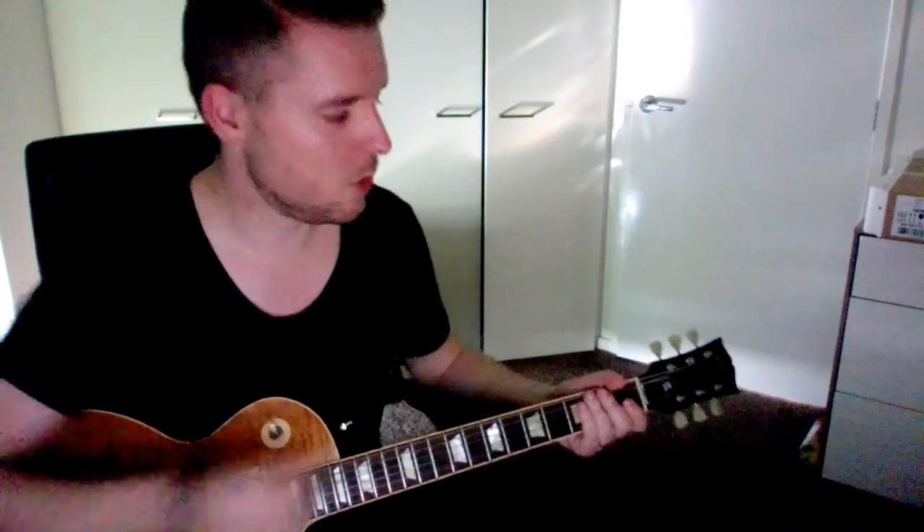Hi, this is Digital Stereo Guitar. We're going to go over how to tune a guitar — electric or acoustic. The process is going to be the same, and we're going to be doing standard E tuning.